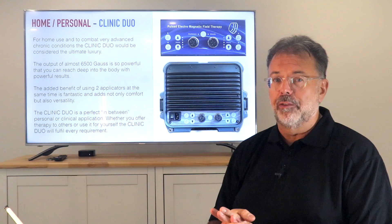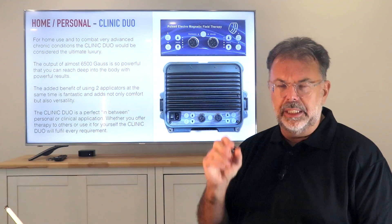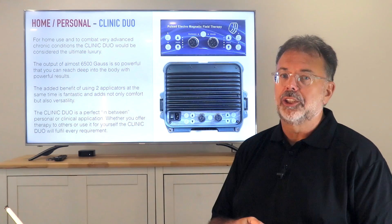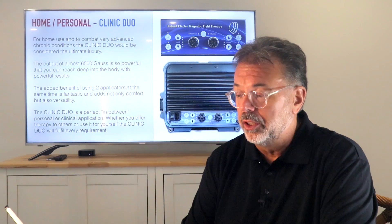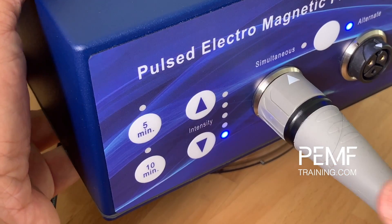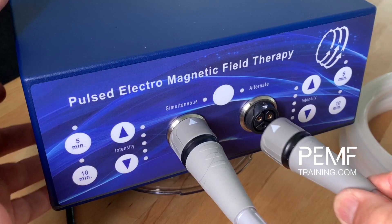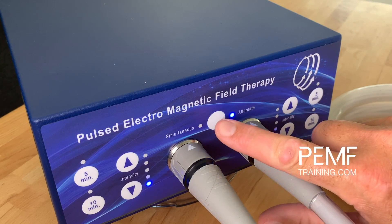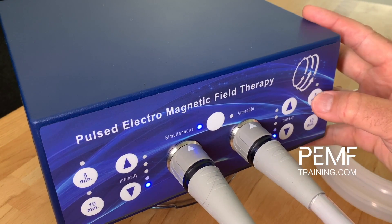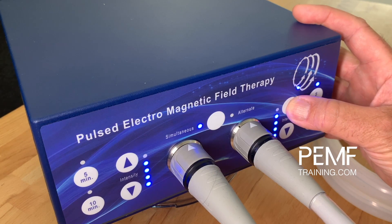A lot of private people who have plenty of cash want the best, and you can go for the professional version. But honestly, if you don't need to treat very severe late-stage conditions, the Duo will certainly do. On the website you'll find a little video showing how to set the intensity separately on either side or on alternate mode. If you switch to simultaneous and treat only on one side, you set 10 minutes and regulate up and down, and both outputs go up and down together. If you use only one connector, that's when you have that extra power on that one connector.